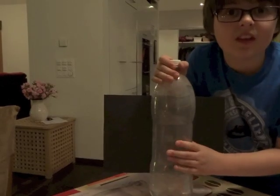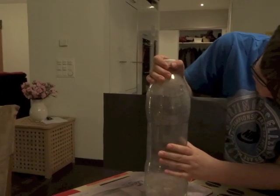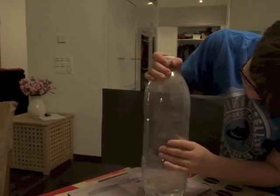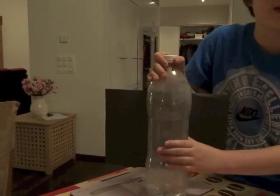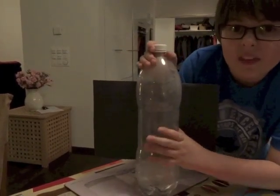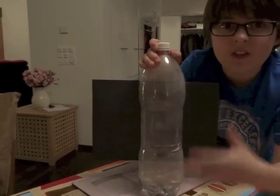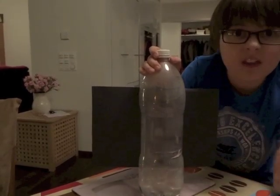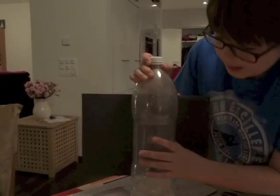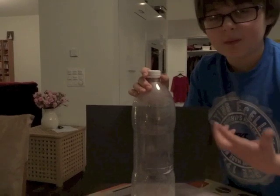I'm not sure if you can see this on the camera, but when I squeeze it, it's clearer than usual. But when I let go of it, it gets mistier, and that represents the smog. The water represents the fog and the matches represent the smoke, and the smoke and the fog combine to make smog.